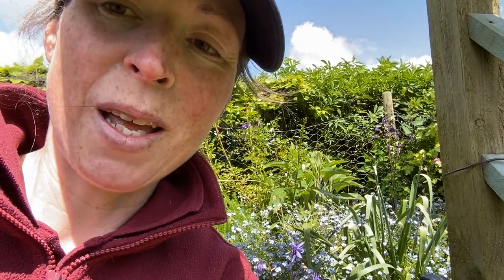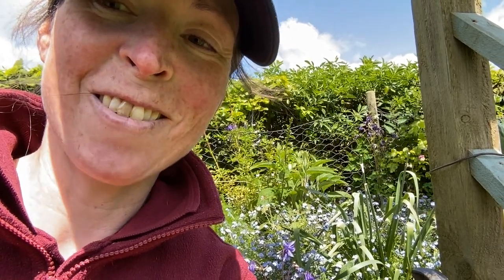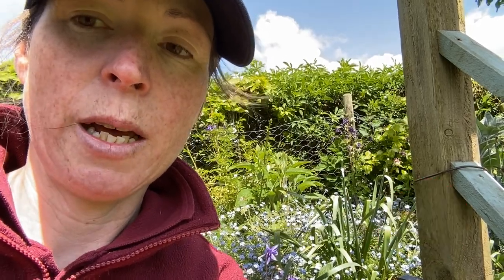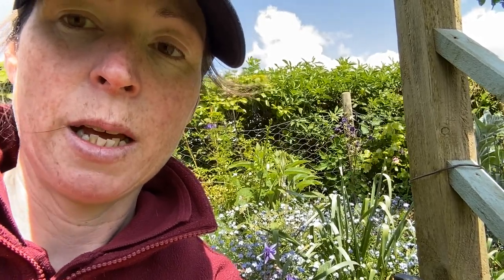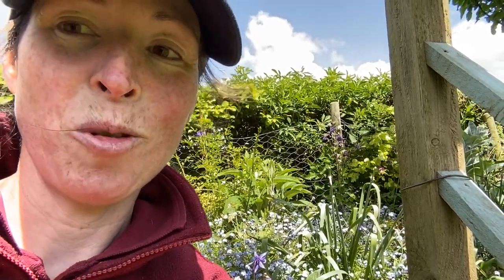Thank you so much for watching this week's video. I hope you liked the tour — let me know if tours are good, or if I'm doing too many or not enough. I know I like watching tours of other people's gardens. If I'm making it too long or not in enough detail, I'd be grateful for any tips. Next week we'll have a look at the cottage garden — that should be looking tip-top by then. I'm trying to keep on top of the bindweed at the moment, basically going out every day and taking up the baby bits. Let me know how your gardens are coming on, and I'll see you next week in the cottage garden!